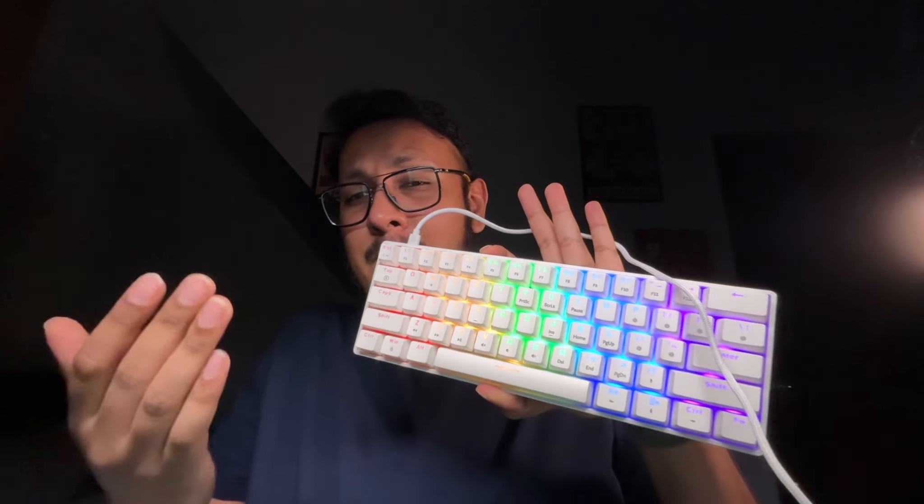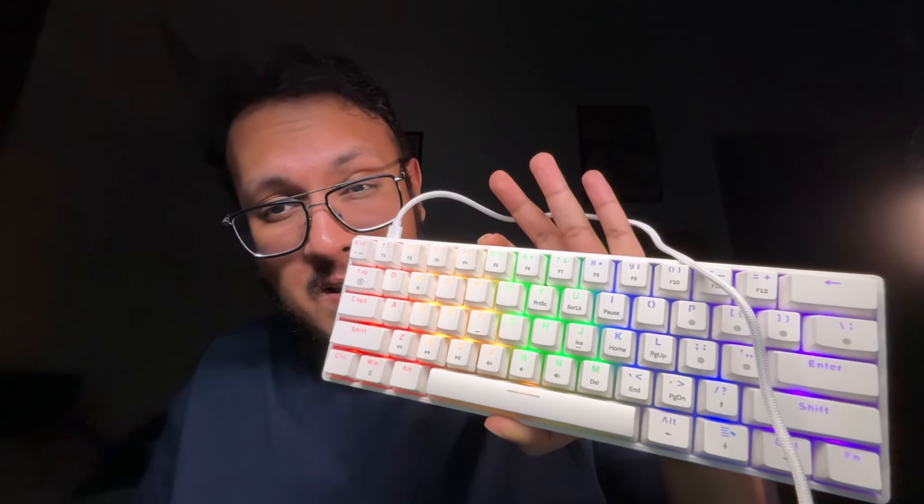For those into RGB color schemes, you're in luck. This keyboard has a five-zone multi-colored LED backlight, perfect for your gaming setup. It comes with up to 18 different color schemes — including one that lights up as you type, a strobe effect, and wave patterns. It's got a decent variety of light effects.